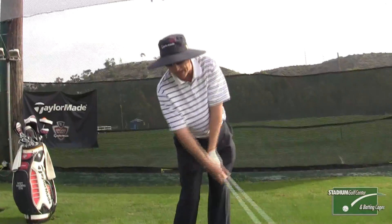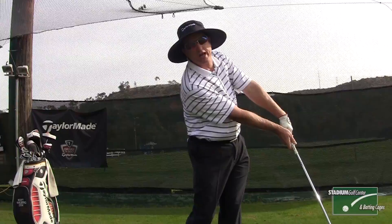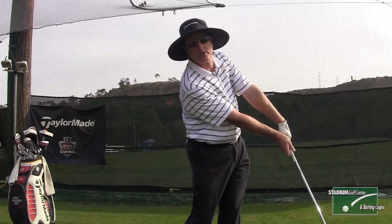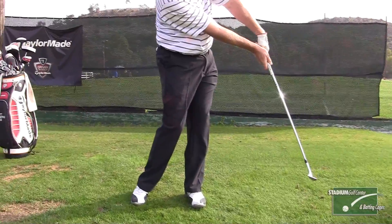Here's an example of that. If I hit the shot and I have a little scooping action, change it. That's teaching your hands what to feel on the follow through. You'll find that the more you do that, the less you have to change, and eventually you really have a feeling for taking the loft of the club off the ball through impact and have your hands leading.